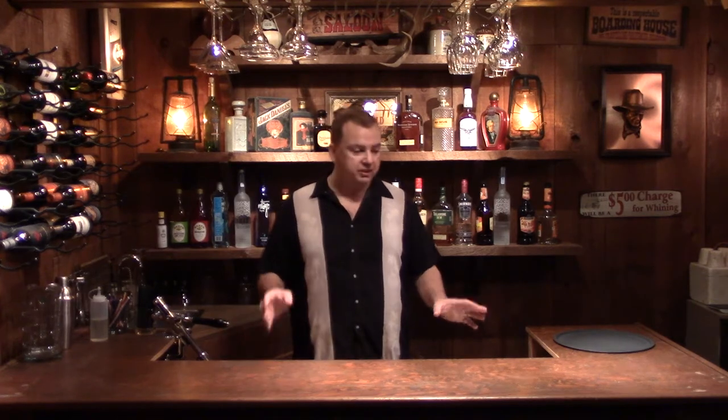Welcome to Epic Guy's Bartending. I'm Epic Guy Randy and today we're going to start off making a standard that all bars need, which is simple syrup. So let's go ahead and run upstairs and get that started.